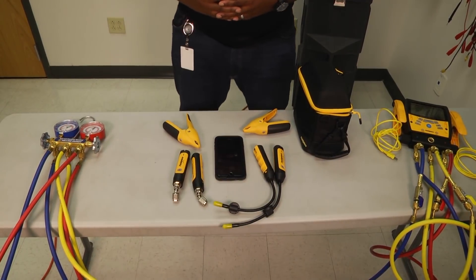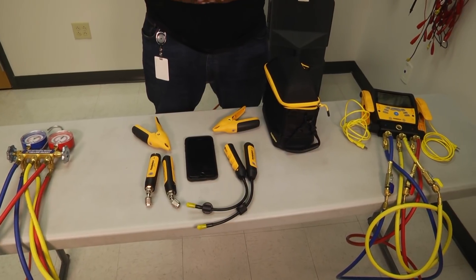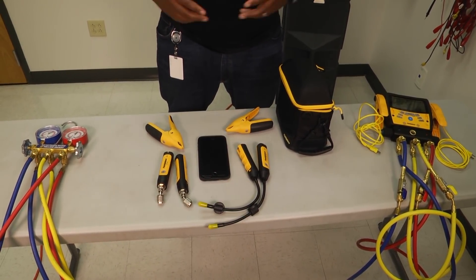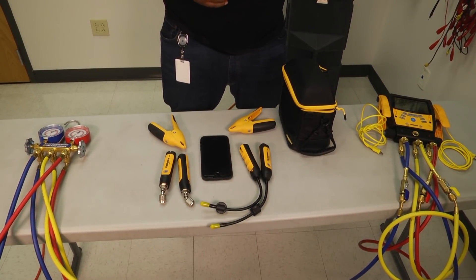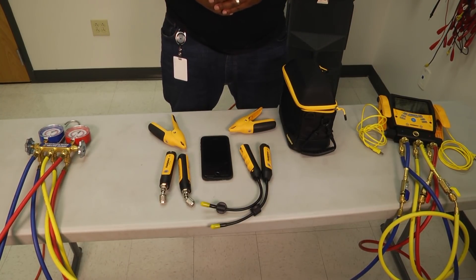Welcome to another edition of Toolbox Tuesday. Today we just wanted to take a look at some manifold gauges. As an AC technician, a lot of times this is kind of what we imagine — the manifold gauges is what we have in our minds as to what an AC technician is. A very functional tool that we use in every aspect of our job, and we have three different kinds on the table right now.